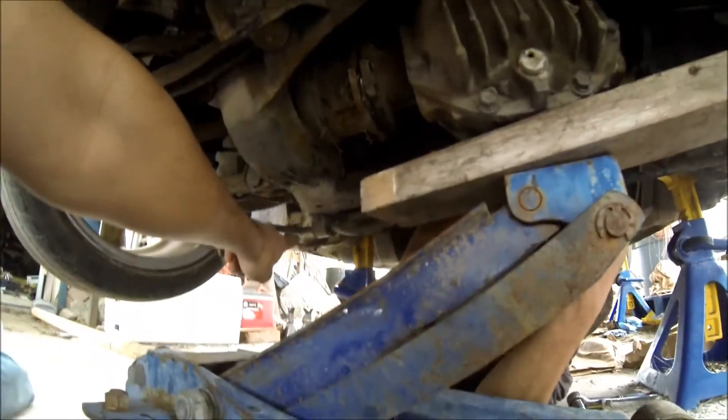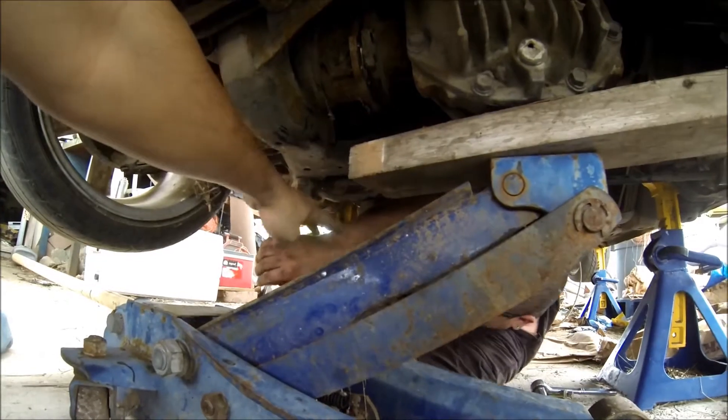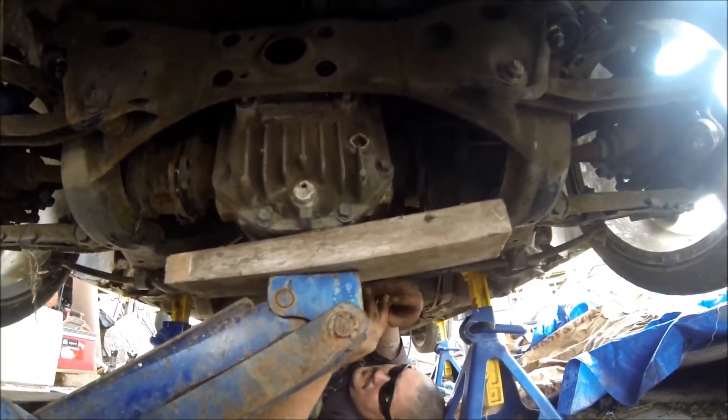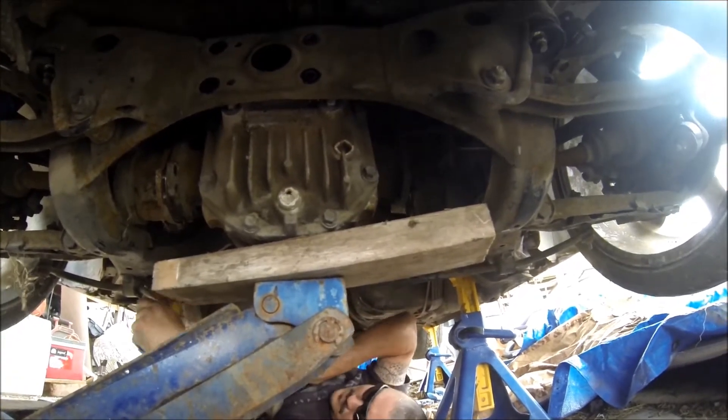And that one — the sway bar will come off, this can come down. So that's what we've just found, let's do that.